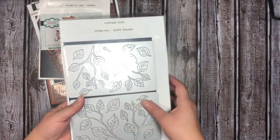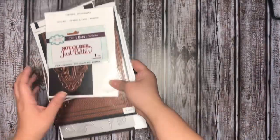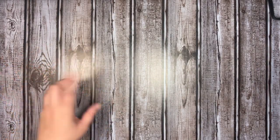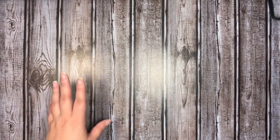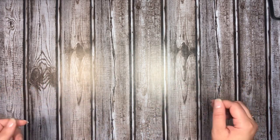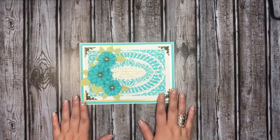For the greenery, this is the Cottage Cutz Leafy Foliage die — I have two of them. The flower I used is one of my handmade flowers. I always forget what file it is because these are older files I never labeled, but when I looked them up they're called Blossom Number Three. So here is the card I created.